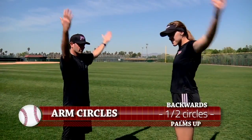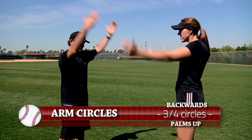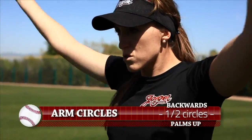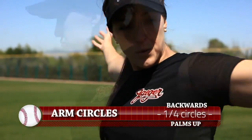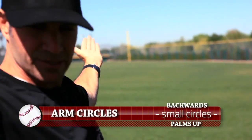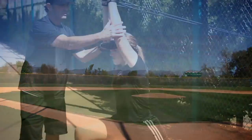Half. Three quarters. All the way. Three quarters. Half. Little ones. Nice. Elbows are perfect.